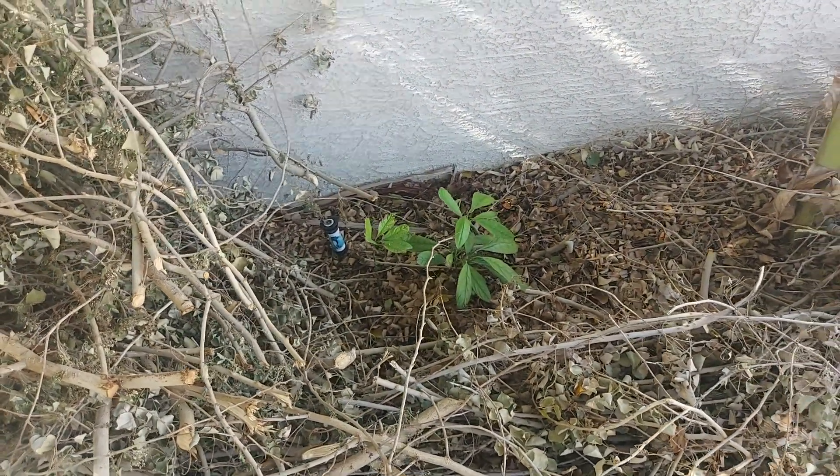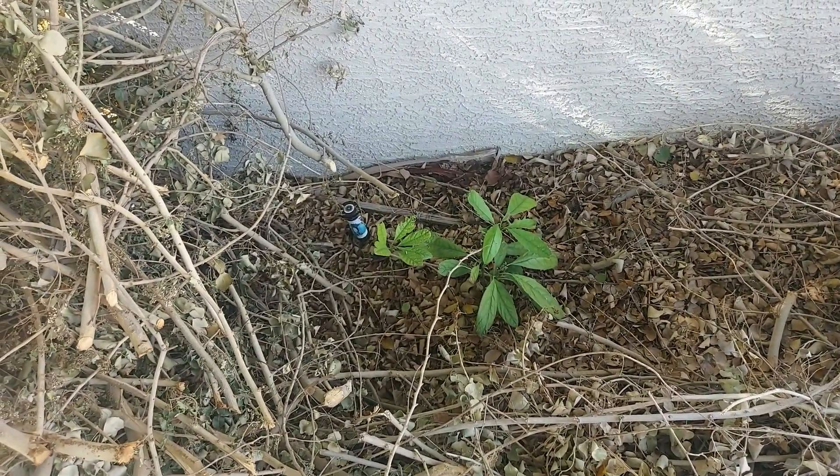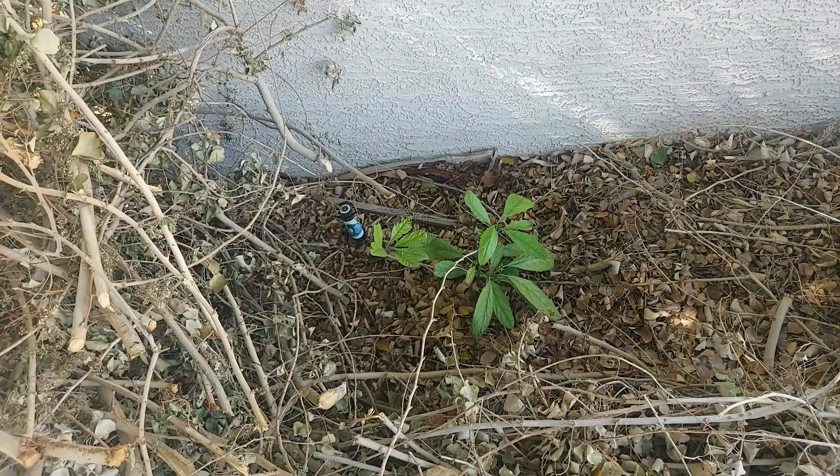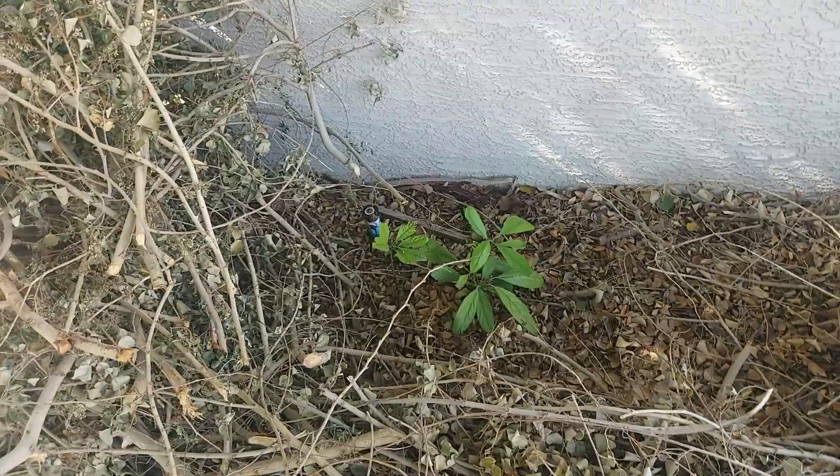Those are some avocado trees I just grew from seed — I just had some rotten avocados, cut them in half and buried them, and they do very nicely that way. I have another one that's already three feet tall.